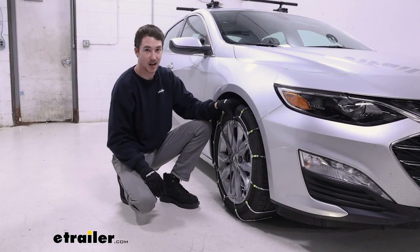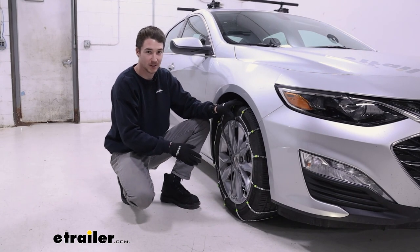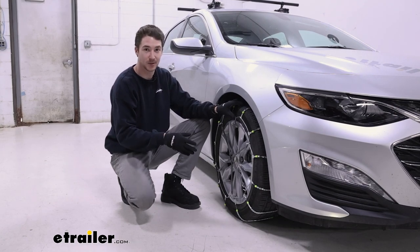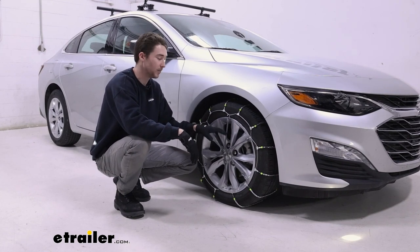This car has four different options as far as tire size goes. These are 225/55R17. It's good to know what tire size you have so that you can go on to our fit guide and get the right chains for you. These chains come in a pack of two — one for the driver side and one for the passenger side.